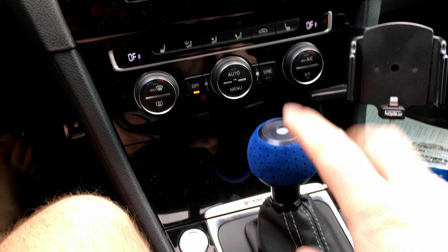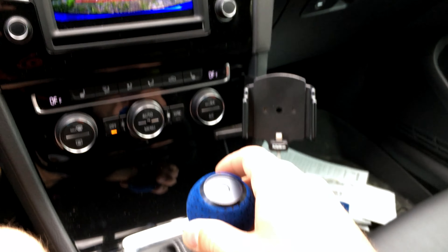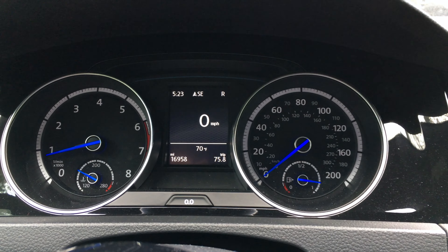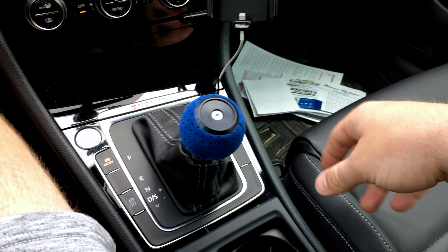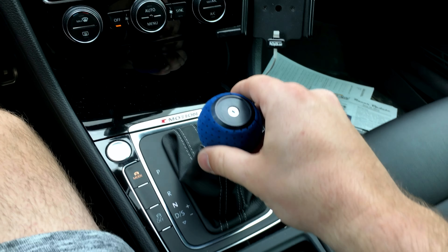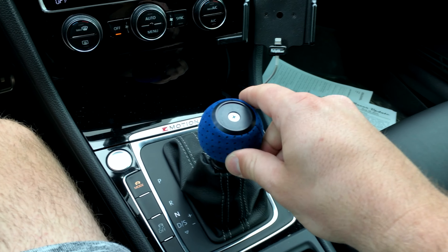The issue going on before was that with it in park it would be fine, but once I moved to reverse and let go, it would basically stay up when I went to move — it would give me a warning. Now we're in drive moving forward, and then going to reverse and back — works just fine.